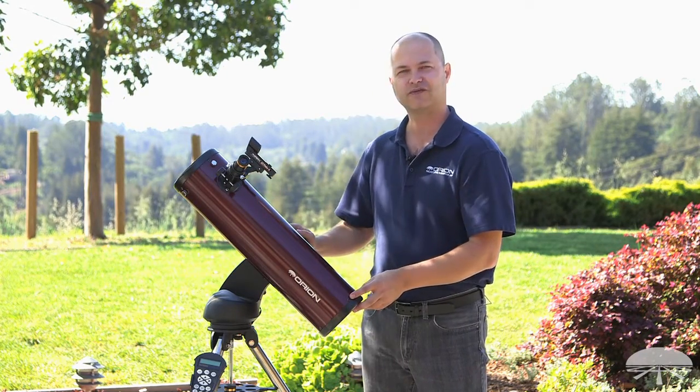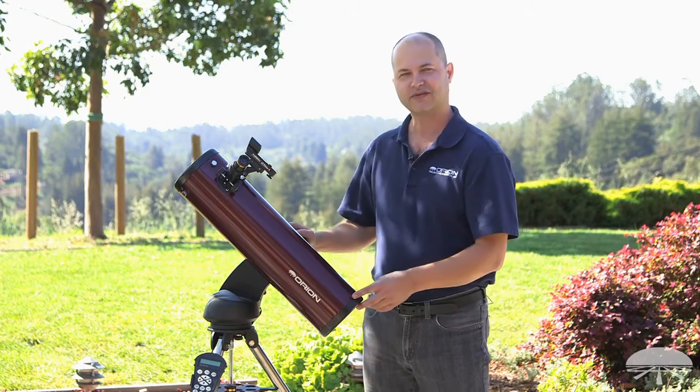All right, well there you have it — the Orion Starseeker 4 130 millimeter reflecting telescope. Thank you very much. Clear skies.